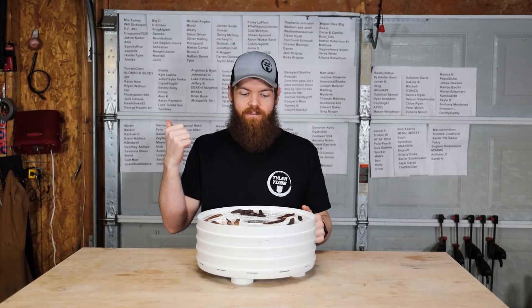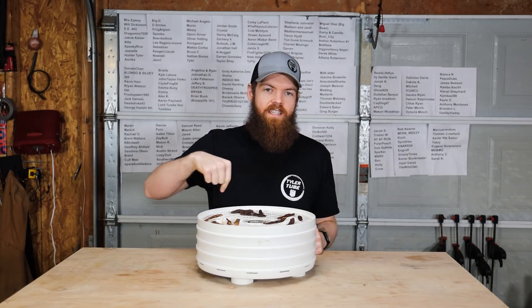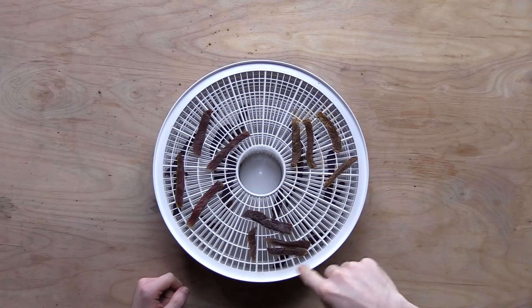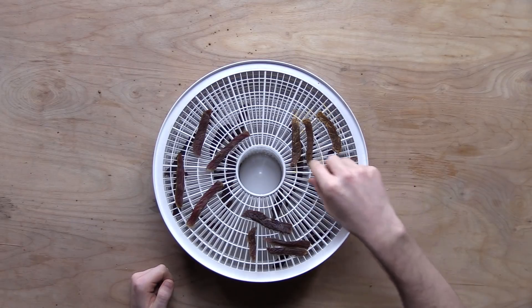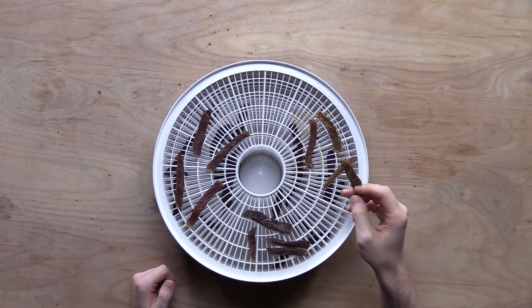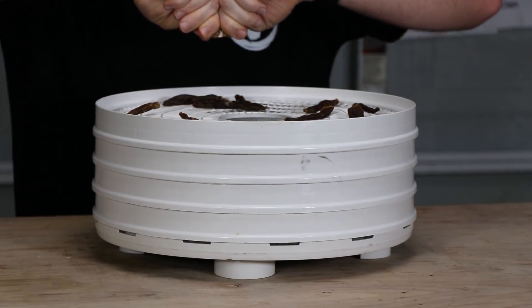Before I try any of this stuff - I ran this thing inside the house with all these different flavor liquids and all this different stuff mixed together. This thing was putting off the weirdest combination of smells. Let's start off with the hot sauce. I think I may have let it run just a little bit too long - that's pretty dry.